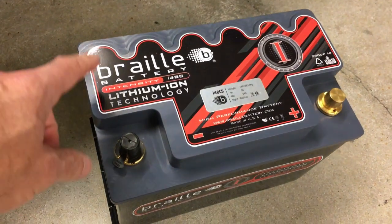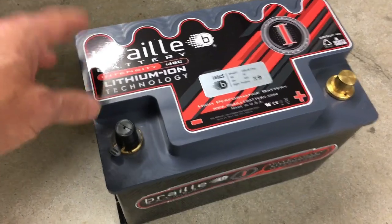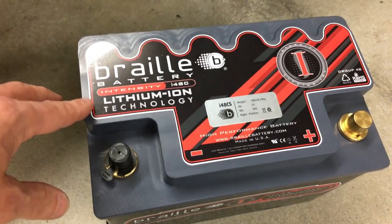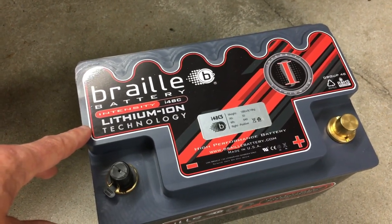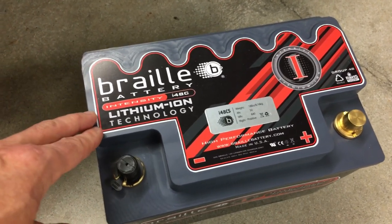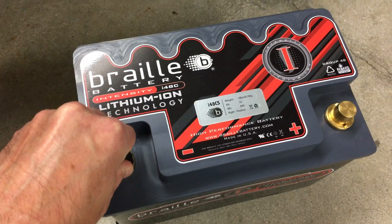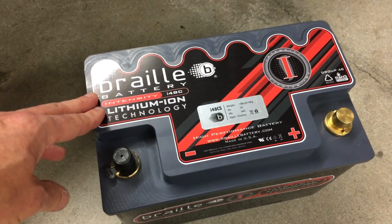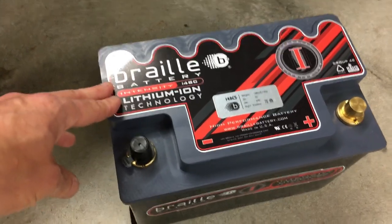This battery is not only lightweight, it's phenomenal. It's a lithium-ion battery - first thing everybody says is 'oh my god, lithium-ion battery is going to catch the car on fire.' It's not exactly the same technology as your cell phone. If you research the lithium cells and the different compounds - I'll put a link in the description - it uses a different style cell geared more towards cars. They use it in everything from drag racing to off-road racing to Formula One.